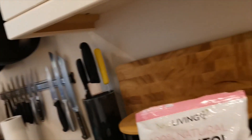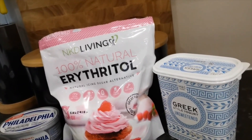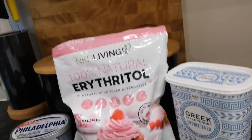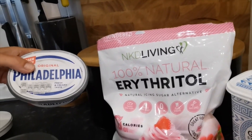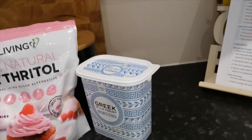While the cakes are cooking in the oven we're going to be making the frosting. For the frosting we're going to be using these ingredients here. This is a different type of erythritol — it's the same sugar but it's ground down finer to be icing sugar. I'm going to be using some cream cheese, which I've already weighed out, and also some Greek yogurt.